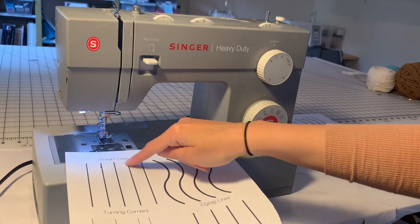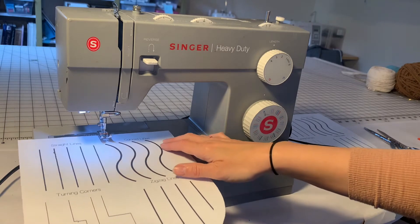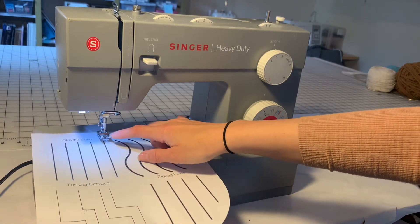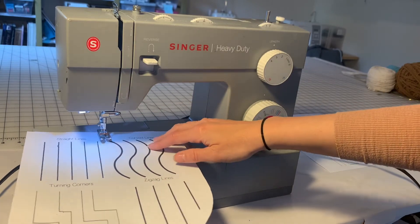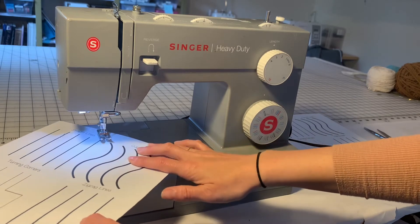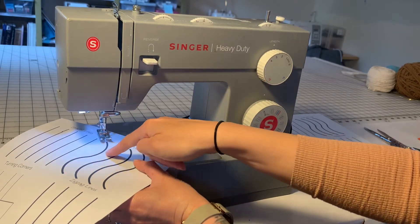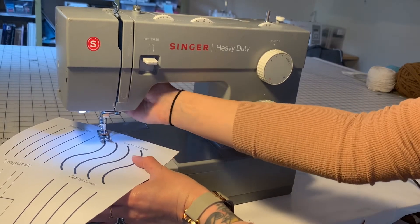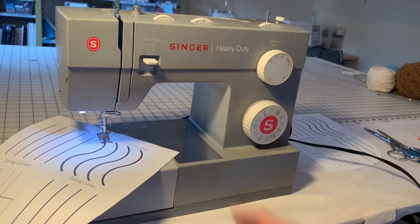So far with straight lines and turning corners, we have been putting our project in so that the line feeds right into our presser foot. With curved lines, it's a little bit different since they're so curvy. I'm going to place my project under the presser foot in a way that the curved line feeds right into the presser foot — just like that. I can see my line in the window of my presser foot.